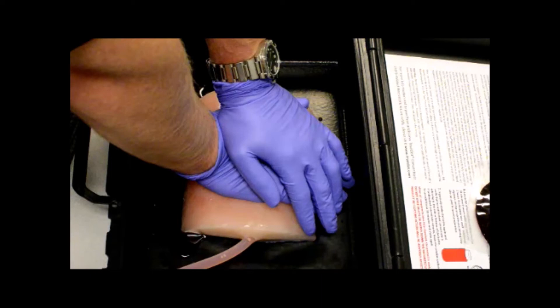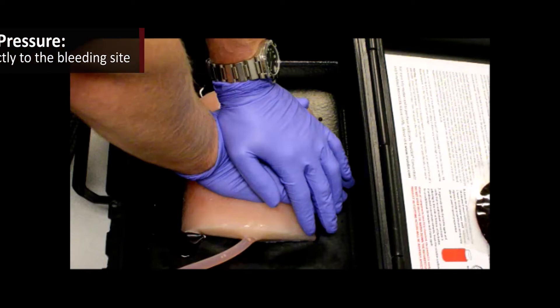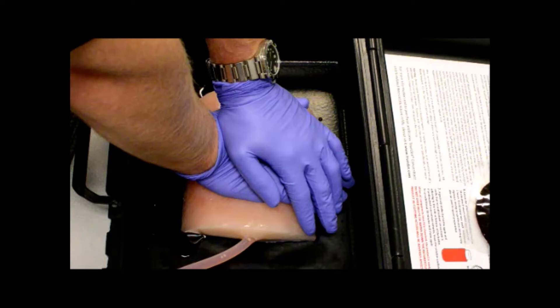The first technique I'd like to discuss is direct pressure. Direct pressure has to be applied directly to the bleeding site to be effective. Putting pressure in the general vicinity of a wound doesn't do you or your patient any good, so it's important that you identify where the hemorrhage is coming from before you apply your trauma dressings. If that direct pressure is not effective, it's a really good idea to confirm your location and site selection of where your pressure is applied prior to escalating your hemorrhage control techniques.